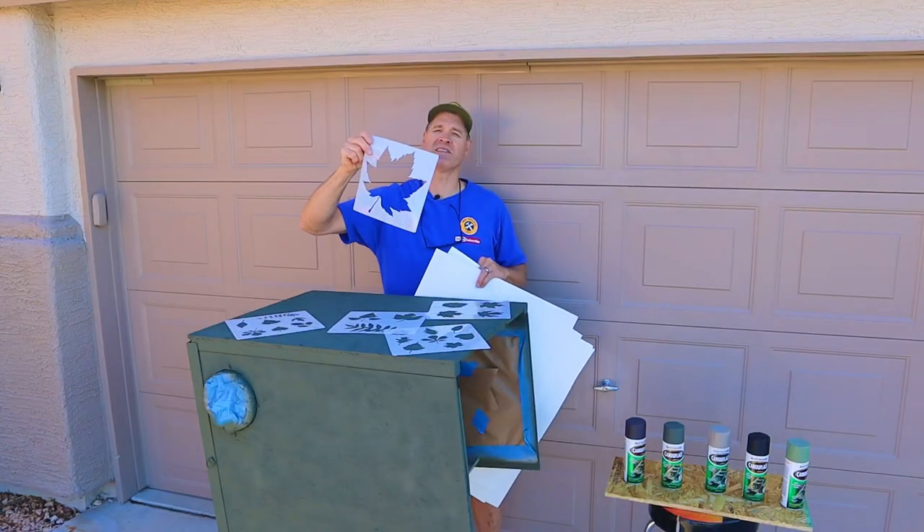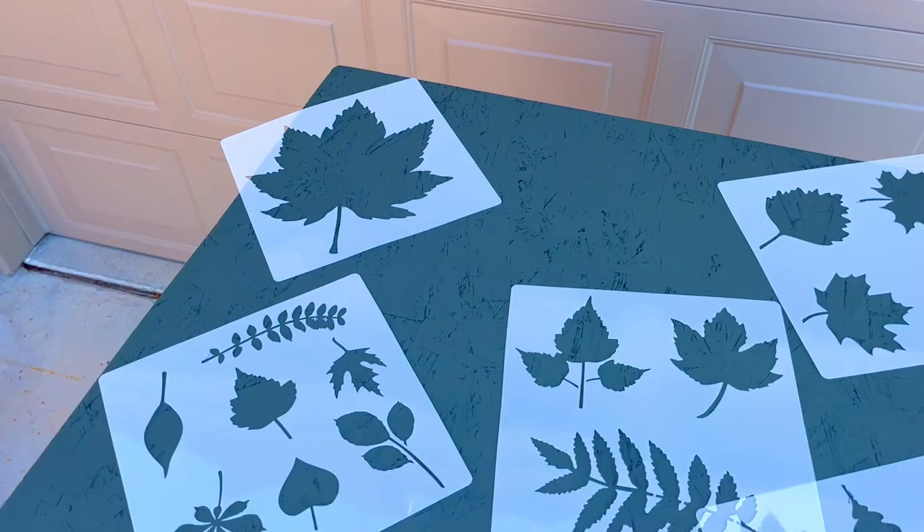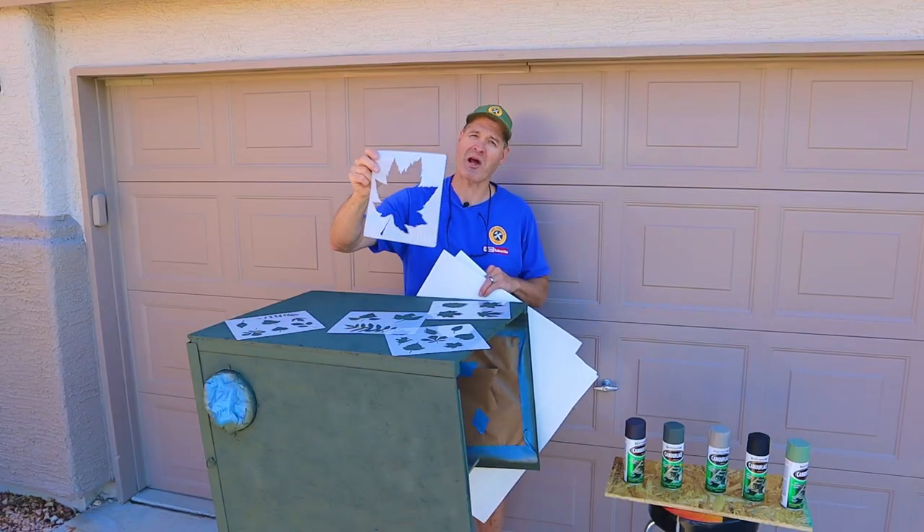My base coat has had a chance to dry overnight. Now I'm going to start the stenciling process. I picked up these inexpensive plastic stencils on Amazon — I'll leave an affiliate link for these and other products in the description down below, and if you use it, it'll help out the channel.